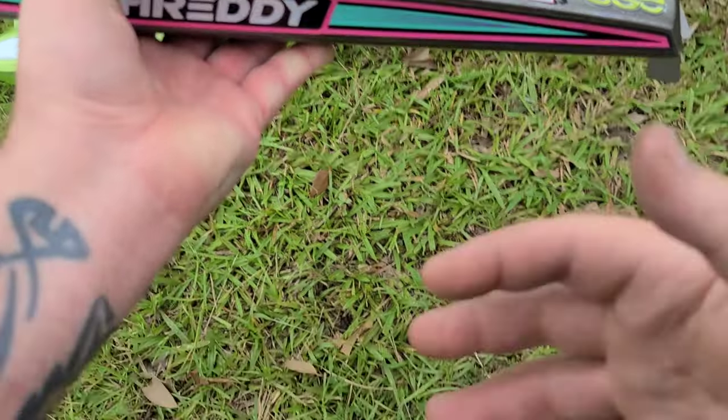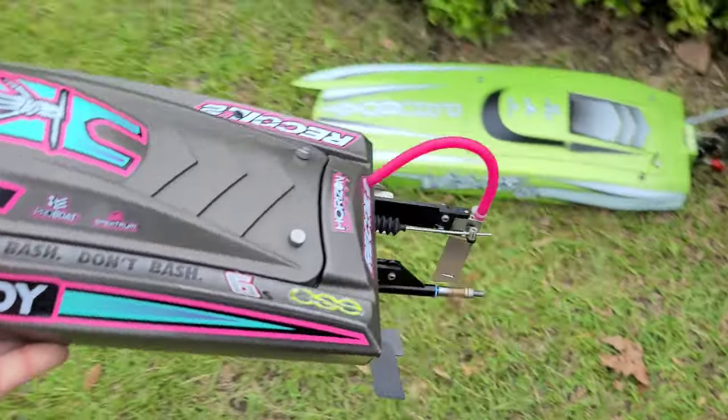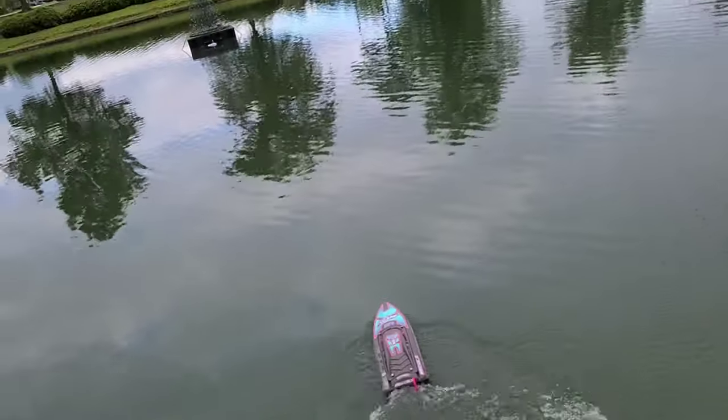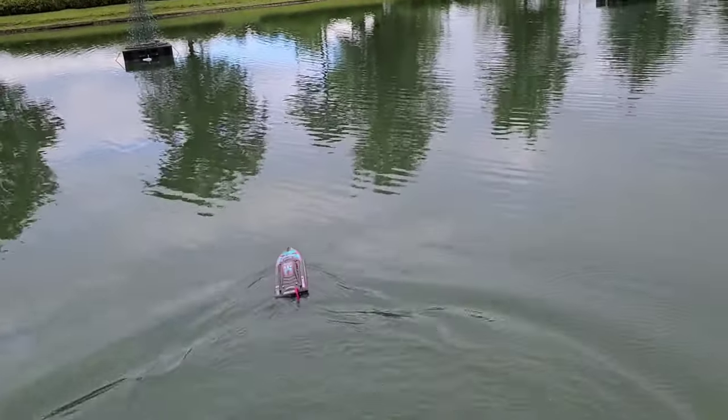Let's see if we can get 60 knots and no smoke. My best with it so far is 60 with the upgraded electronics.